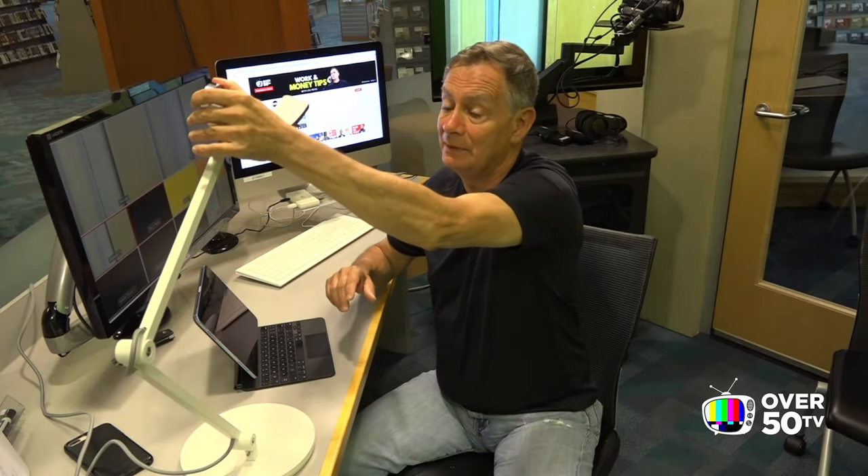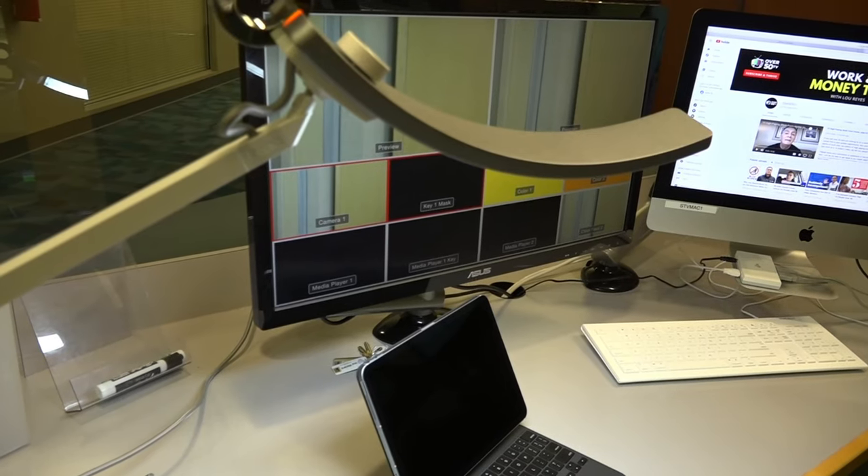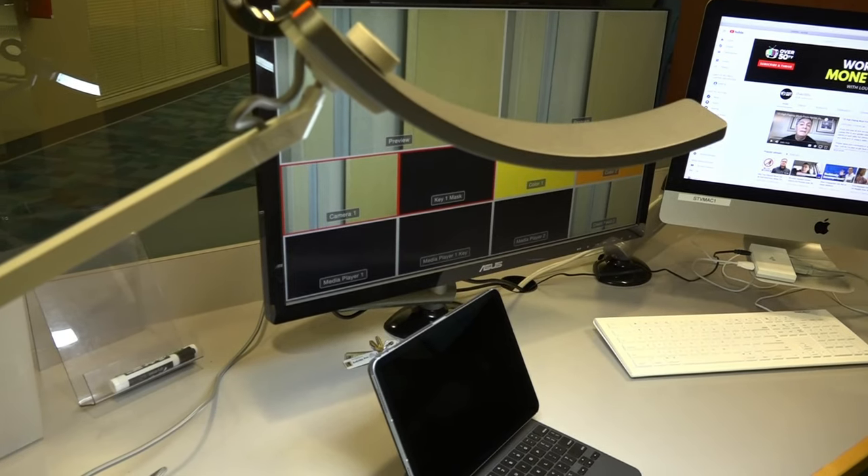This thing does retail for $229, so it's not a cheap lamp. But with the construction quality, it's going to last you a very long time.